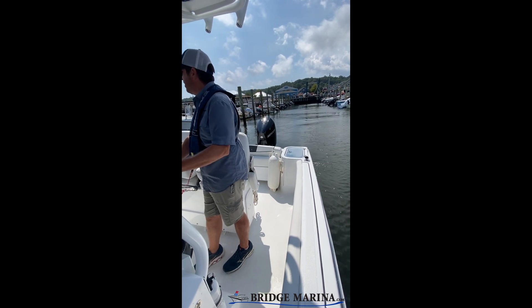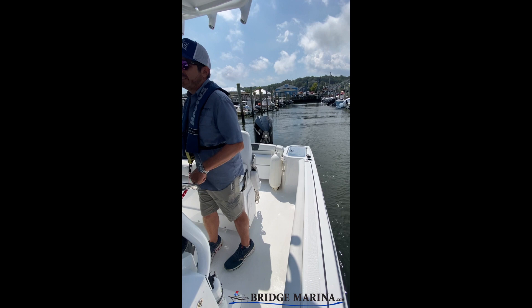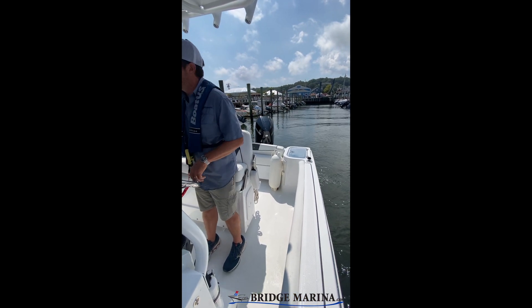I've got current and wind behind me. I'm going to head towards that slip with the stern, and really just point the boat in the direction I want it to go.